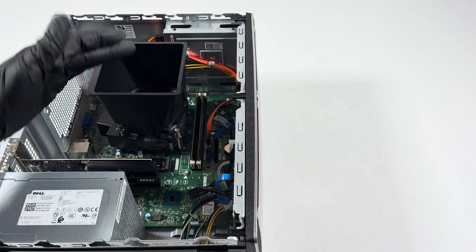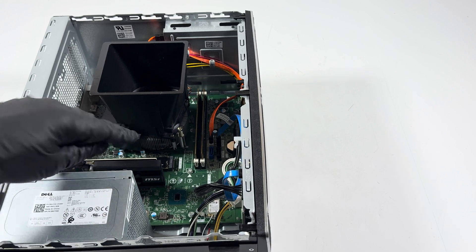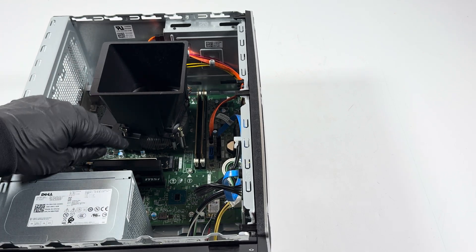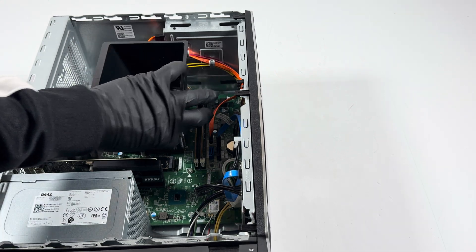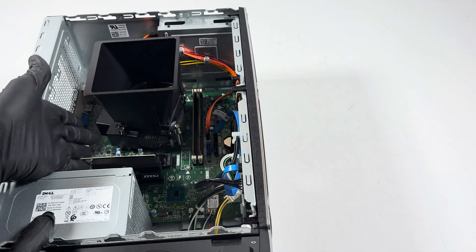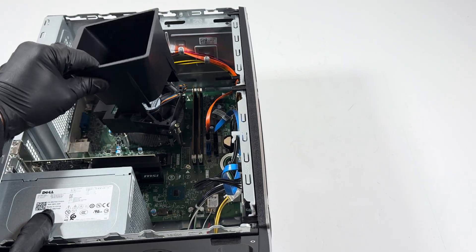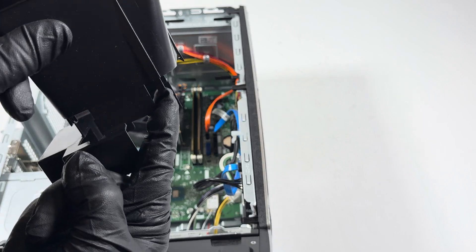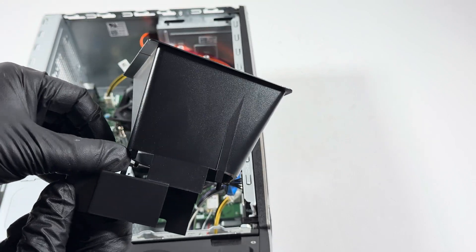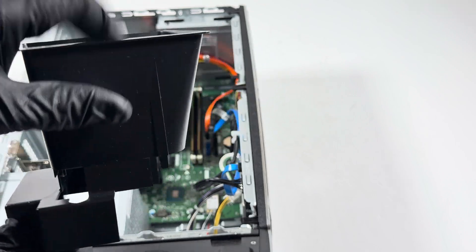Now I'm going to remove this plastic fan duct shroud for the CPU. It has one clip on the right side and one clip on the left side. Take your finger and press it up gently like this. There's a pin in the corner — press it and it will come out. Press it on one side and lift it up on the other.